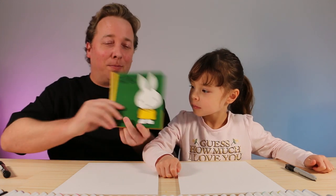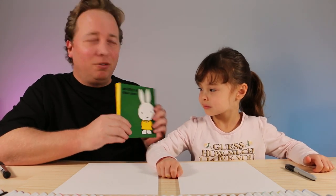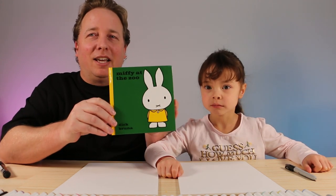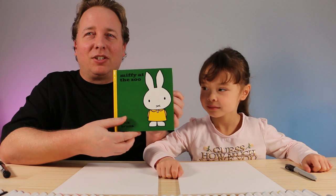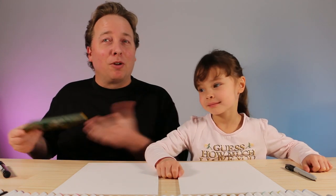When I was little, I used to read the books as well. They're very old books that have been around for a long time. So lots of fun. As you can see, it's a wonderful character — really simple, and they use lots of bright colors. So that's what we're going to be drawing today.